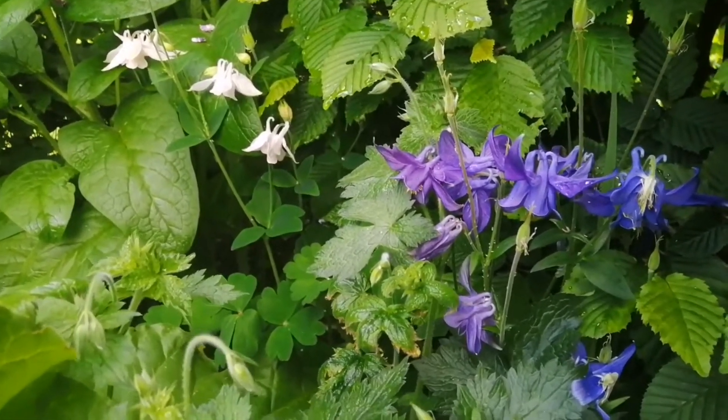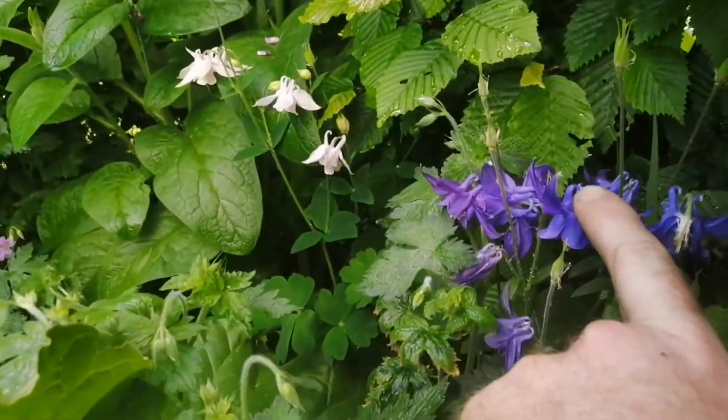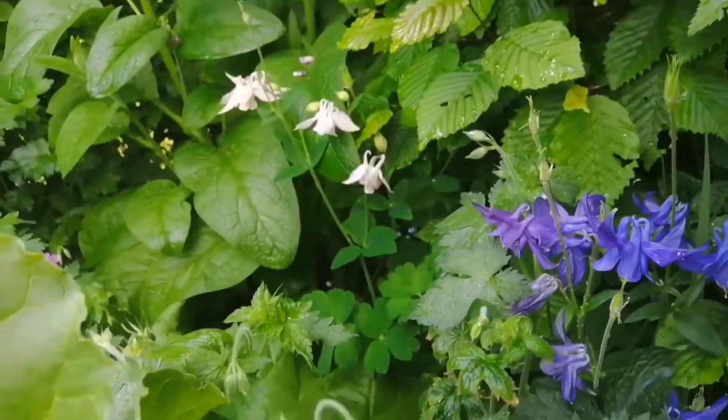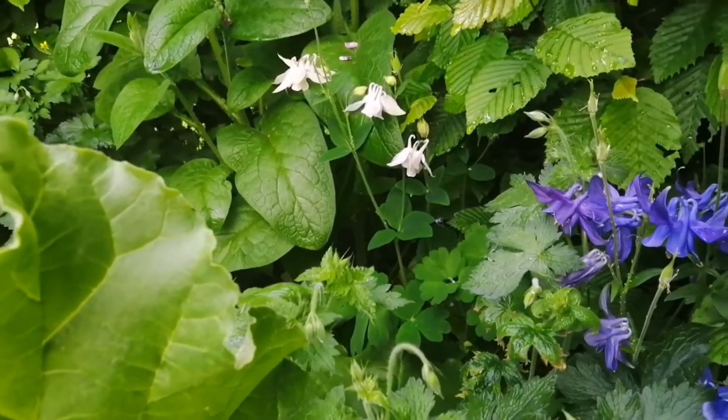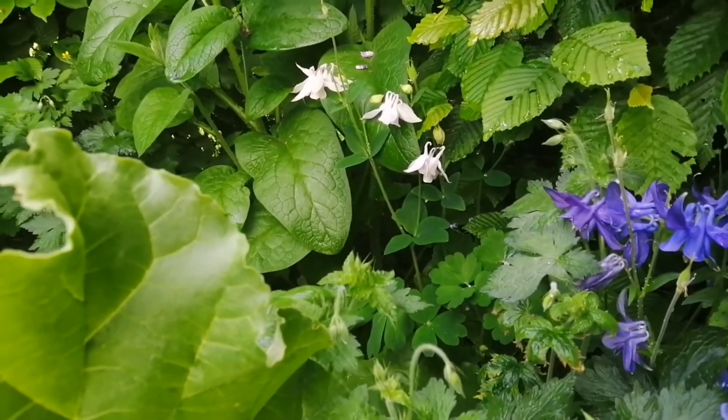I know that sounds mad, but I know this to be true because I know I had this one and I know I had the white one. I never had the pink one, and there are no Aquilegias around this area in neighbouring gardens.